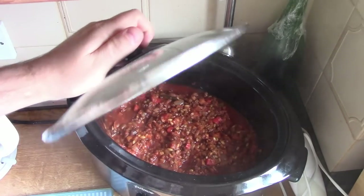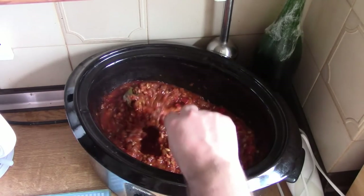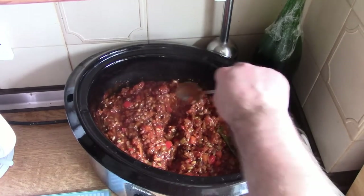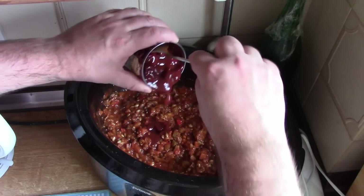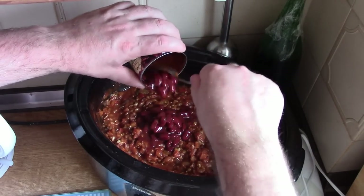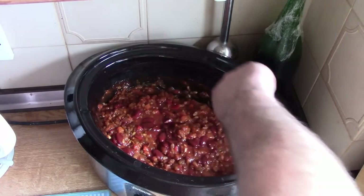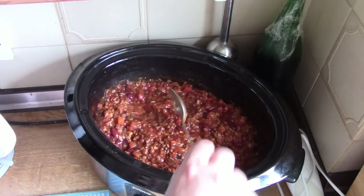We're about an hour from the end of cooking. The lentils and peeled wheat have really swelled up and absorbed a lot of the tomato and other juices. Now I'm going to add a small tin of red kidney beans in chilli sauce. I didn't put them in at the start because I didn't want them to cook away to nothing. I'll stir those in and let them cook through in that final hour.